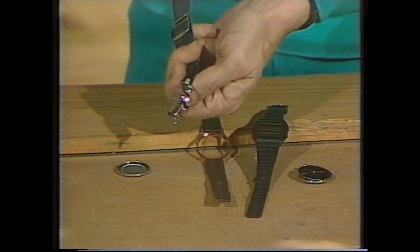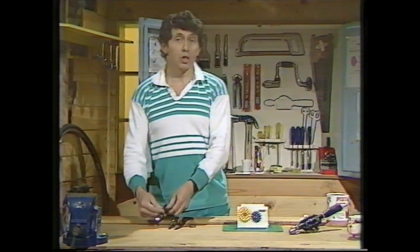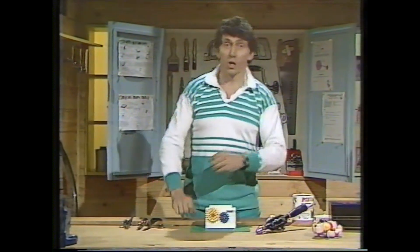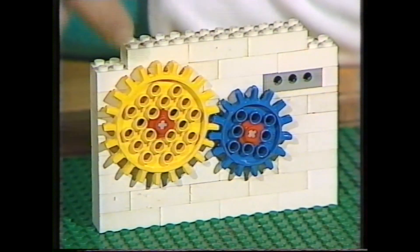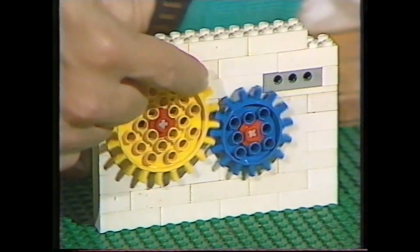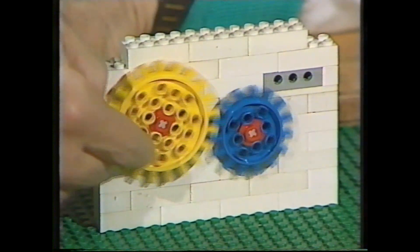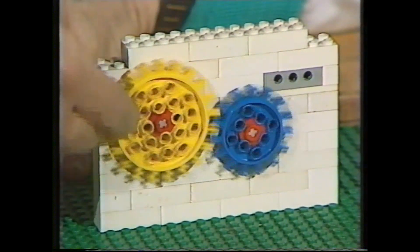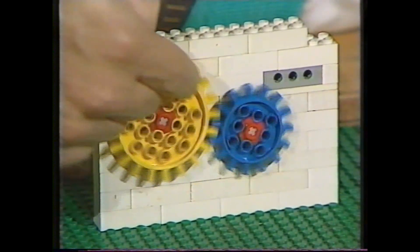Digital watches and quartz watches are much more modern. The old watches had lots of cogwheels, and they're not the only things that have cogwheels. What else has cogwheels? Well, your bicycle for a start. Have you ever noticed that whenever you have a big cogwheel joined to a small one, and the big one drives the small one, there's actually an increase in speed? The yellow one is going around, and the blue one is going around much more rapidly because there are fewer teeth on the circumference of that wheel.